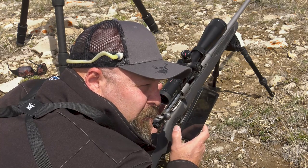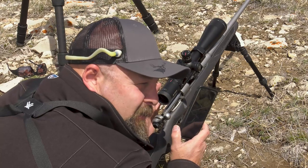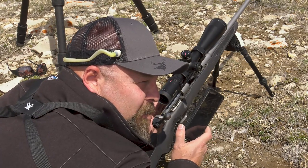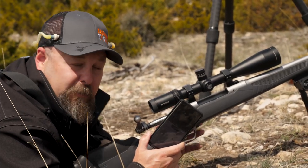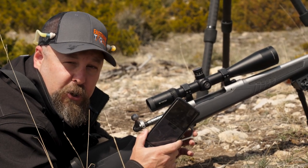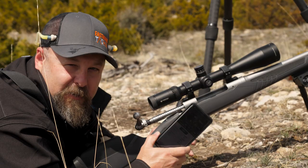Obviously, it also comes with Vortex's phenomenal warranty program. Guys, this is a tough product to beat. Check it out, get your hands on one. If you can get out and put some time into one behind a gun or bow in the field, do it — you're going to be impressed. Until next time, we'll see you in the field.